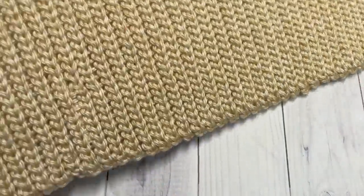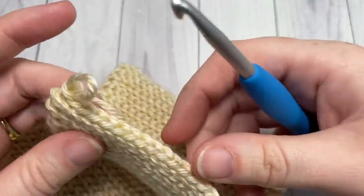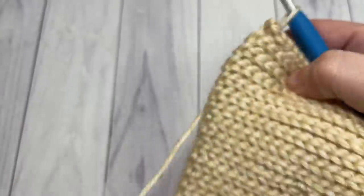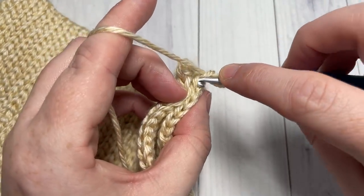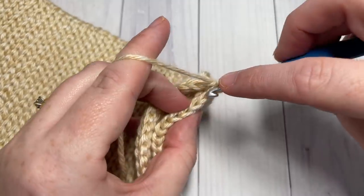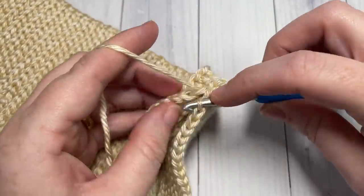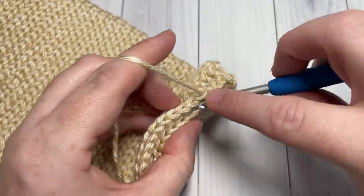Once you have worked your brim to the desired size, it should have a nice stretch to it. We're then going to crochet our two smaller sides together. Take them and fold them over like so. Working along the edge, you can chain one, and working through the back loop only of each side of the fabric, you're going to slip stitch all the way across — working in the back loops only of each side.